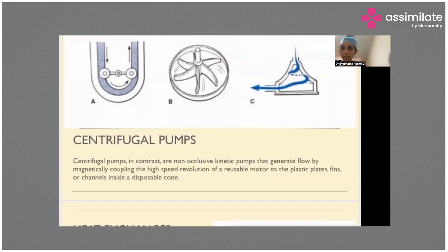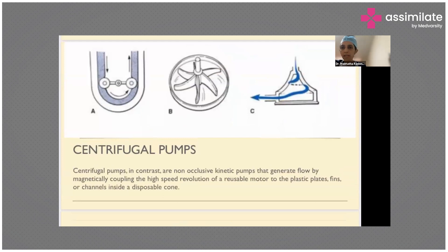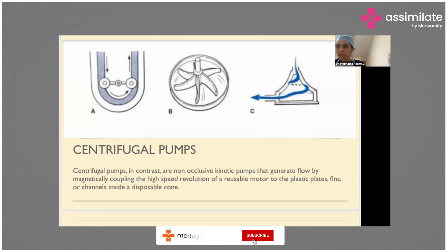Centrifugal pumps are non-occlusive — there is no occlusion, making them less traumatic to blood. Kinetic energy is generated by magnetic coupling due to high-speed revolution inside the pump head. It keeps revolving and takes blood inside and moves it forward. Inside the cone there are fins or channels, and the cone is disposable. The pump is placed inside and the centrifugal pump works in that manner.